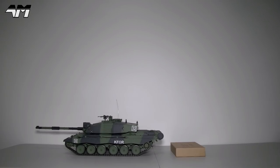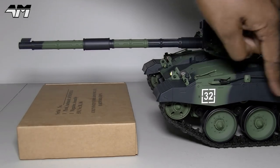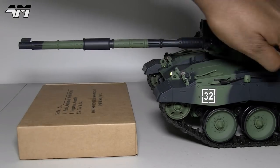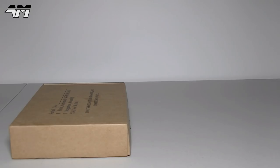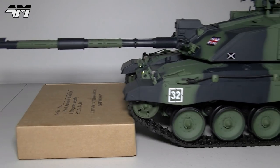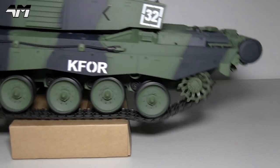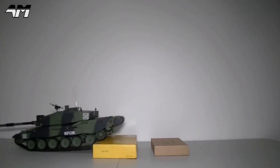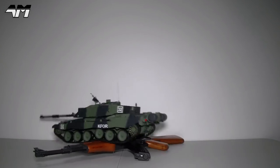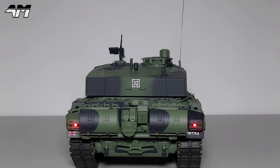How awesome was that? I want to show it to you even closer now. Keep an eye on the tank tread — the caterpillar track — and watch how everything works independently. The suspension is awesome. Watch.